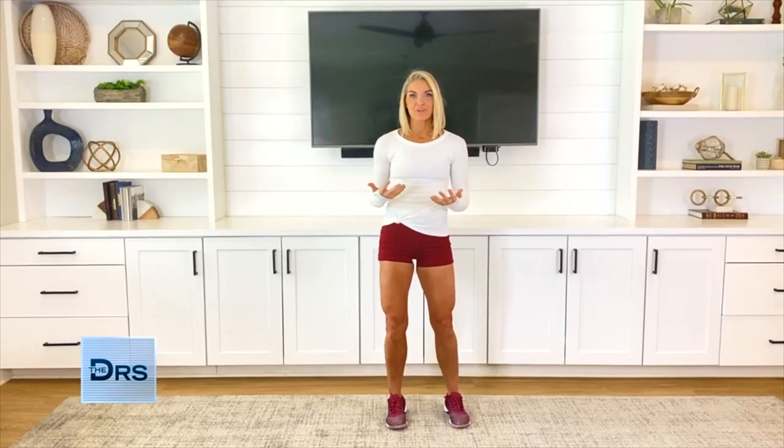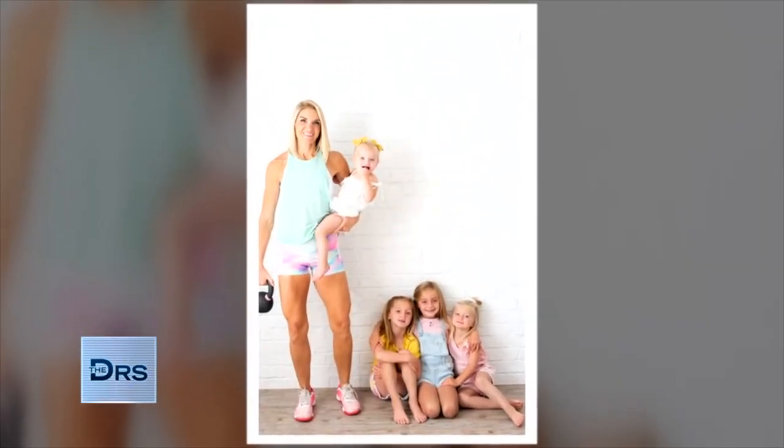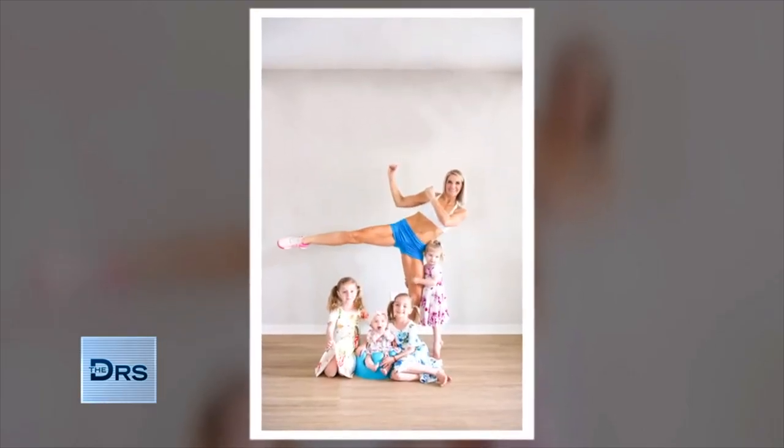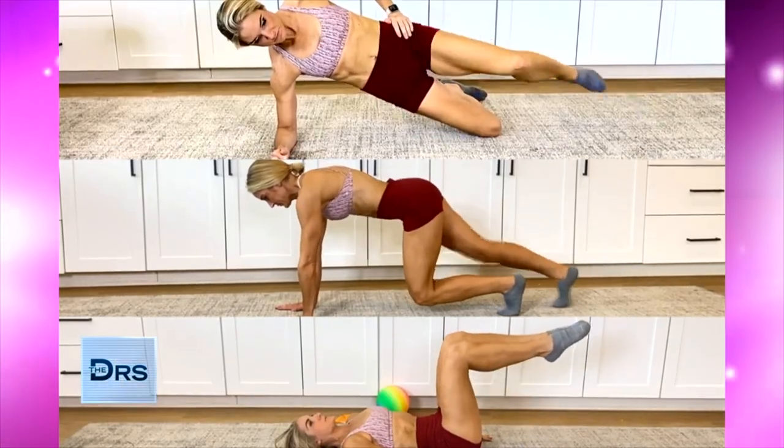Many women heal on their own naturally after this happens, but others do not, like myself. I decided to educate myself, heal my own core, and help other women do the same along the way. I'm going to show you three exercises to help you improve your core.